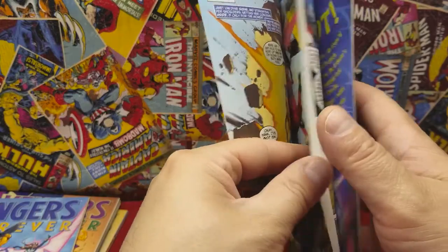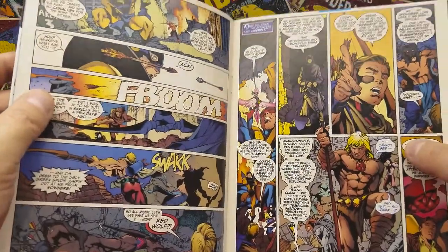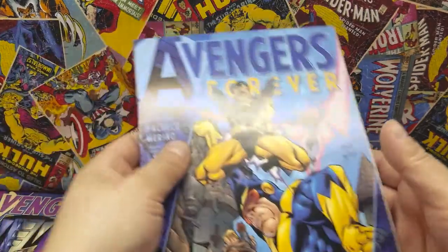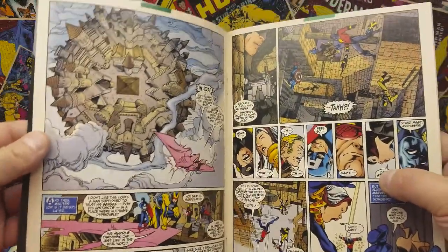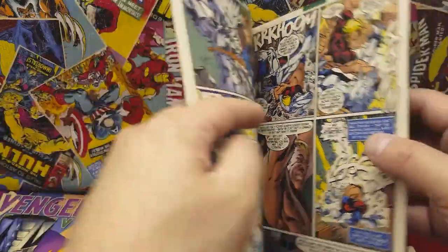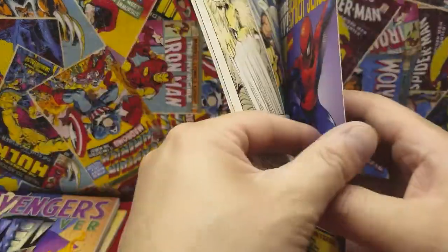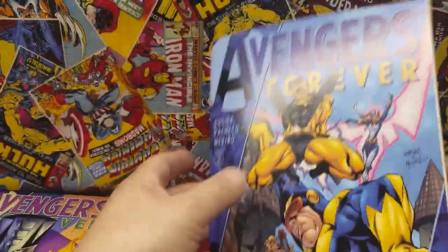What can I say about this stuff? The Avengers were brought together to stop a time war between Kang the Conqueror and Immortus. I would have to say this was pretty, pretty good. A lot of time traveling involved in here. There was one part where they were back in — I believe the 50s — when Richard Nixon was president. It's interesting to see, but a lot of fun to read.